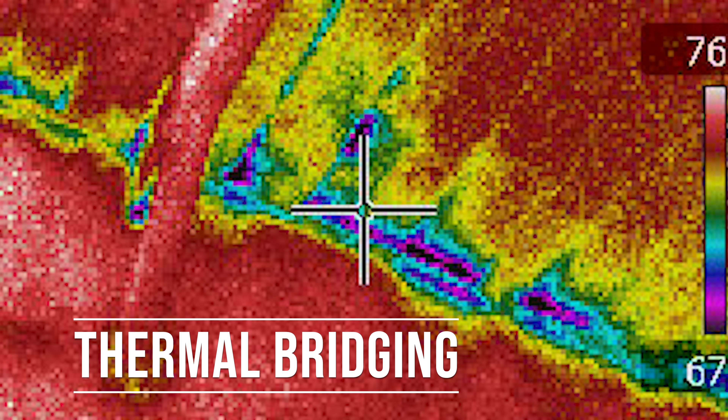And there's still one other big problem: thermal bridging. If you take an infrared camera and photograph a typical stick-framed home, you'll be able to see the 2x4 studs right through the wall. That's because wood is not a good insulator and heat travels through it really easily. That 2x4 wood stud is acting like a thermal bridge that's moving heat to the outside air — especially since 10 to 20% of your stud wall is wood framing. That's a lot of heat transfer.